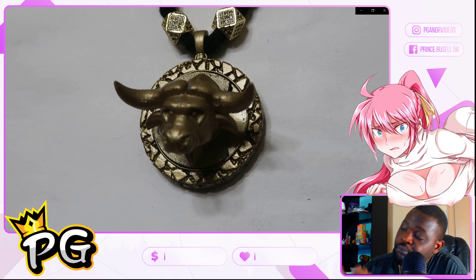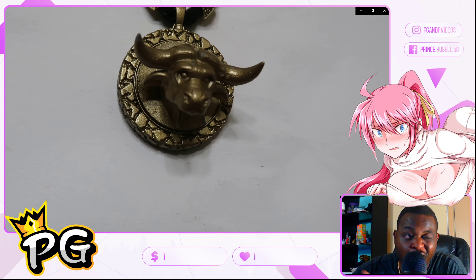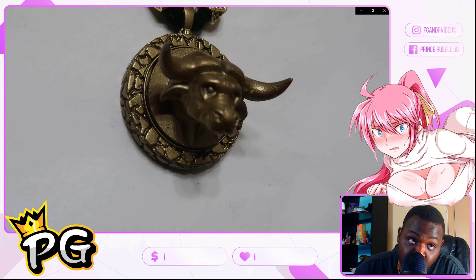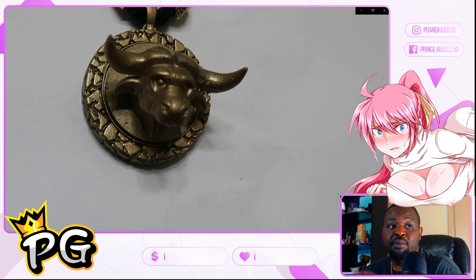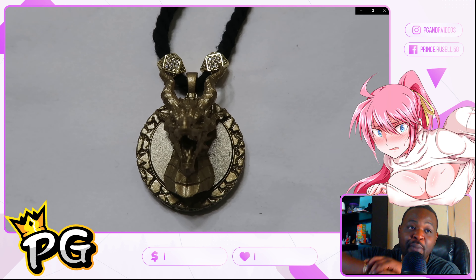Shout out to The Rock — I had to do a Brahma Bull with a Rock Brahma Bull charm. For any of the farm lovers out there, this one's for you.